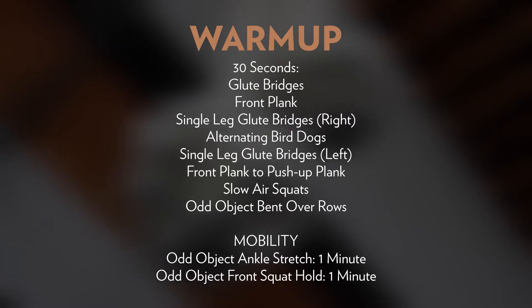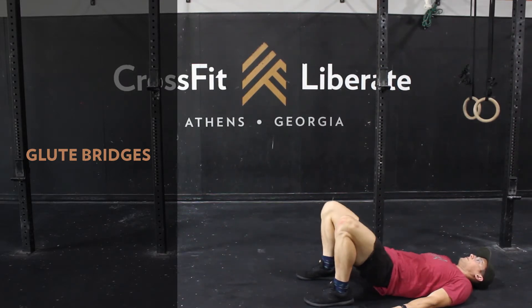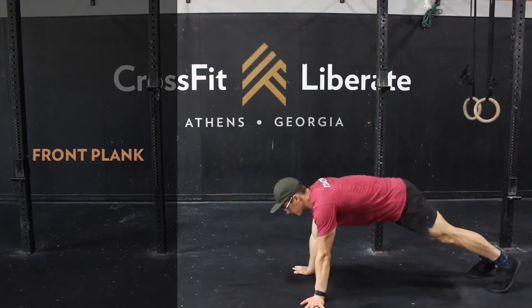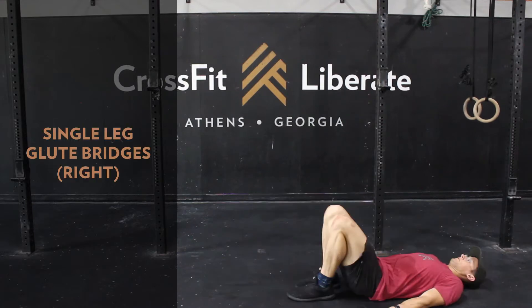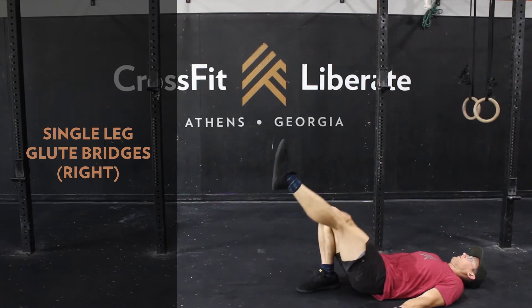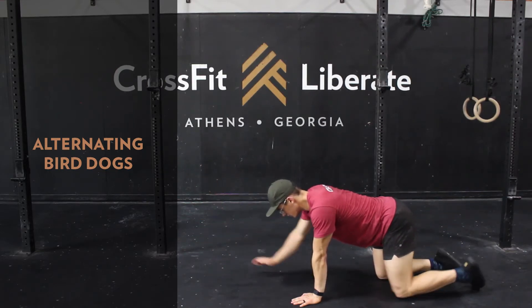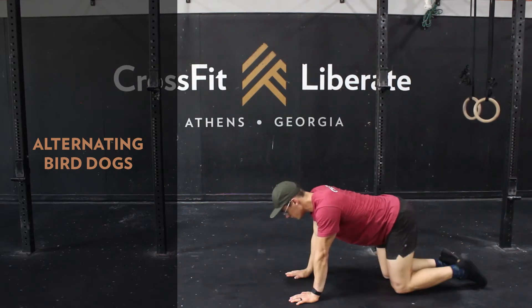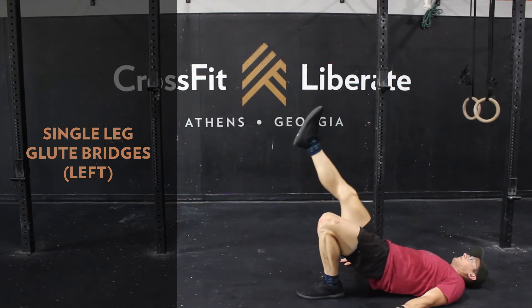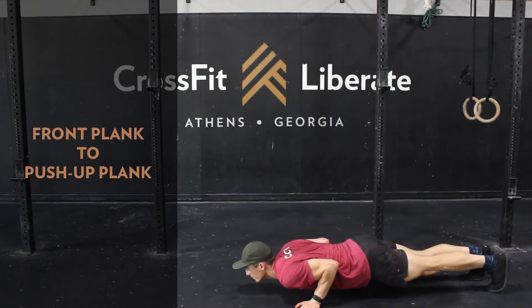Getting into our warm-up for Rest Stop, we're hitting 30-second intervals starting with glute bridges — really try to get those hips up as high as you can. Next is a front plank, making sure we have a nice straight line from shoulder through hip to ankle. Then single-leg glute bridges on the right side for 30 seconds, followed by alternating bird dogs — reach out long through that straight arm and through the heel pointing back.